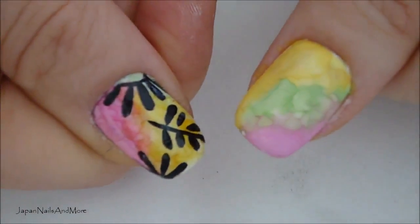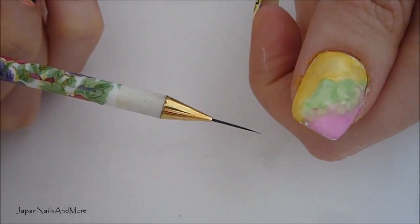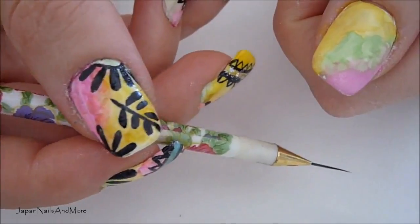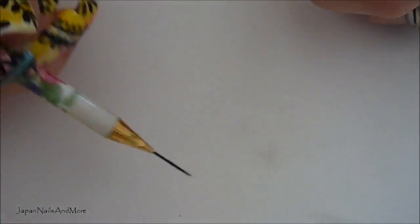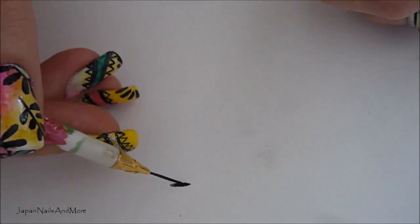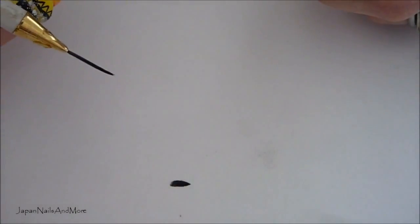We're going to continue on to the thumbnail. For the thumbnail, all I'm going to use is my striping brush and my black color. The petals on the flowers are basically the same as I did on the other nails — just pressing the brush and lifting. It's always best to practice on paper if you're not really comfortable, especially when working with watercolors because it can be a little tricky. You can also make the petal a little bit thicker if you want.